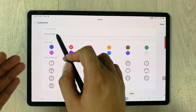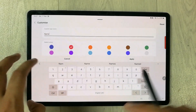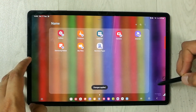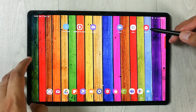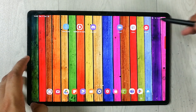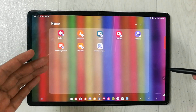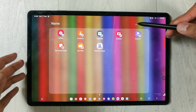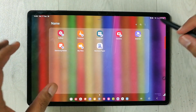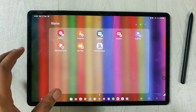You can also change the name of the folder by typing any name you like, then press Apply. As you can see, the color has changed, the icon has changed, and the name of the folder has also changed. If you try to open it, it will ask for the pattern. All your files are inside. To add any app, just select the plus sign. That's it for today's video — I hope you liked it. Please subscribe to my channel, thank you very much.